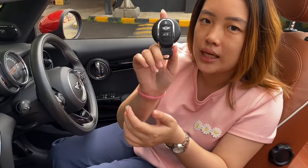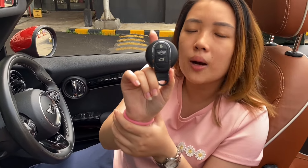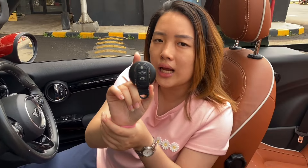Mobil ini bebas tabrak, banjir, dan kilometernya pasti asli. Harganya kita buka di 700 jutaan rupiah. Harga pastinya bisa langsung cek di website www.automramp.net. Untuk mobil Eropa yang tidak ada buku servisnya, jangan khawatir — karena semua data dan record-nya itu terekam di kunci, jadi tidak bisa diduplikasi.